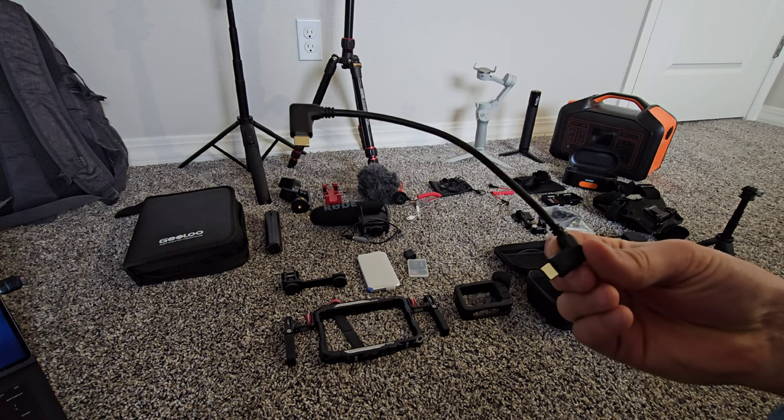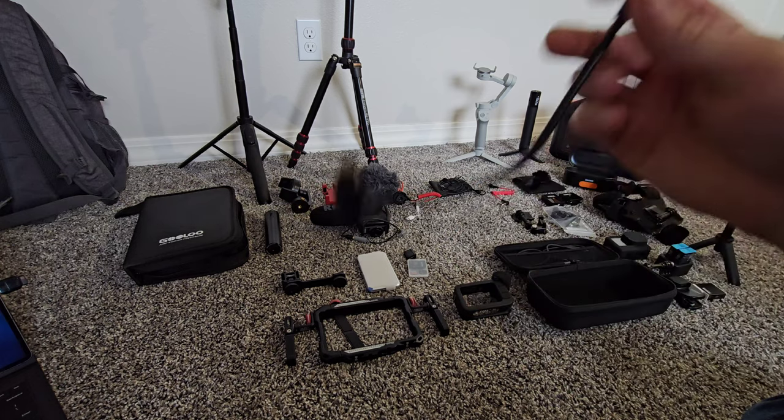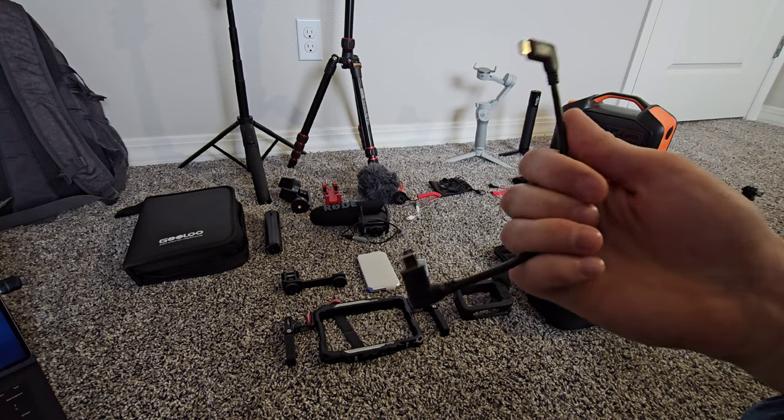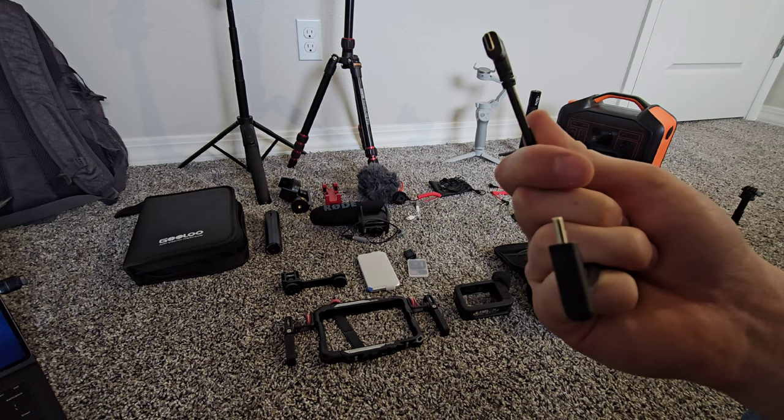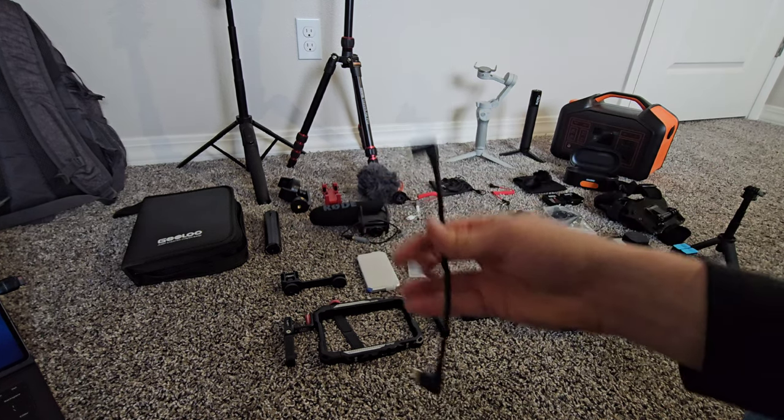More cables here — this is just a USB Type-C. Everything seems to be USB Type-C nowadays, especially for Android users. iPhone users still use lightning cables, but I've got various types including two angled ones.